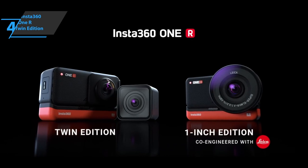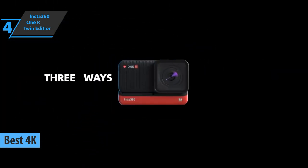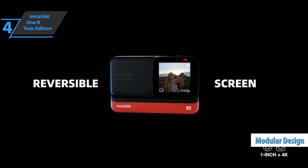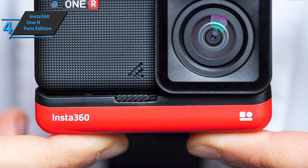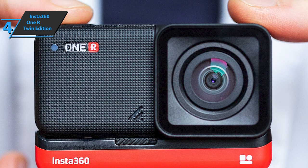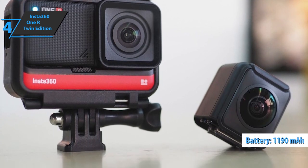Up next, we present the Insta360 ONE R Twin Edition, the best 4K 360 camera on the market in 2022. Can't choose between a 4K action camera and a 360-degree recorder? Why not have both? That's the thinking behind this model. We're looking at a modular action camera that combines the two biggest trends in consumer video. The ONE R is a good idea in every way — it's light and pocket-sized, but has a unique look and feel. It comes in four parts that blend perfectly: a full processor module with a touchscreen, a dual lens module for 360 degrees, a 4K compatible module, and an 1190 mAh battery base that connects them all.